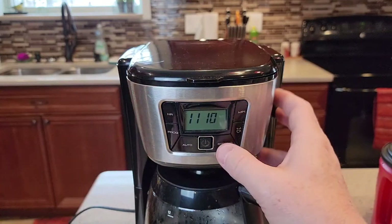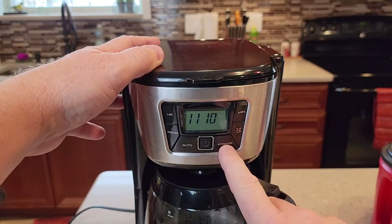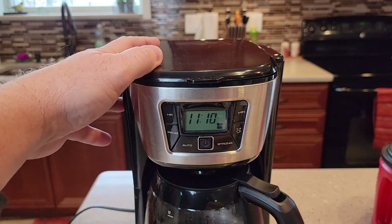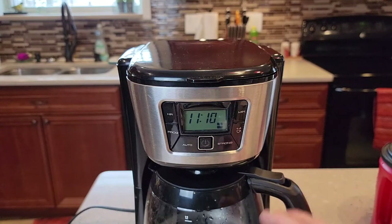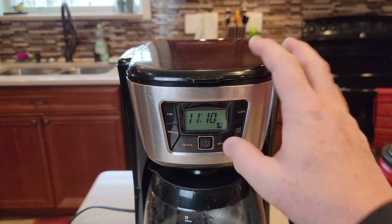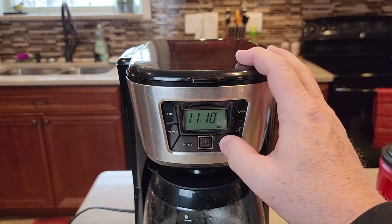Now it does have a strong setting — it's got three settings. Normal is when you don't see anything, then medium and bold. So it's got three different brew settings; they just take a little bit longer. There's not much they can do to make it brew that much differently except make it brew a little longer. When there's no bars, that's a normal brew, then there's one bar and two bars.